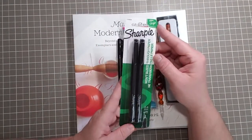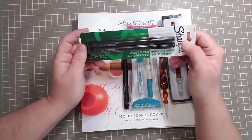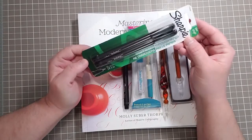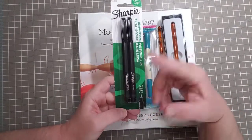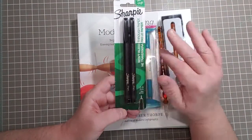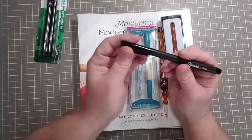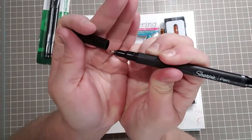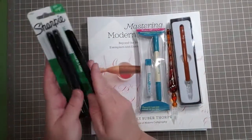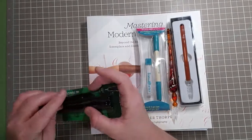I got the Sharpie pen — it won't bleed through paper — and it's your basic Sharpie. It's 0.8 millimeters and this came in a set of three, with two pens in each set. Very basic — Sharpie's been around for eons — and I just didn't have one so I wanted to get that.